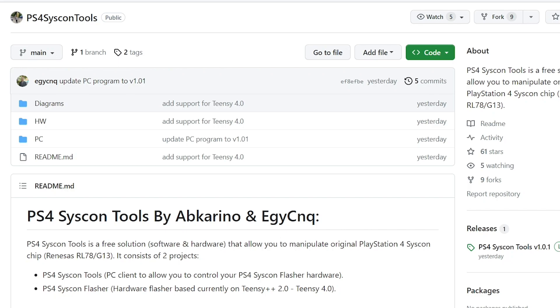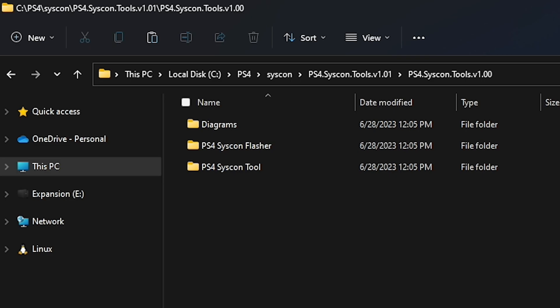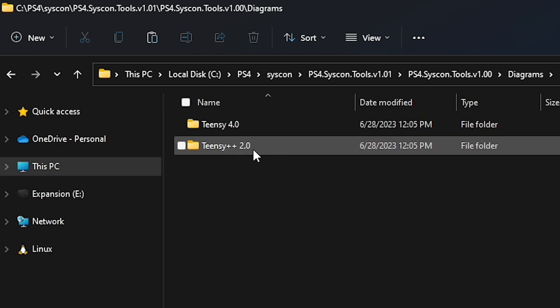Over on GitHub, the files are completely available. One thing to note is that the solution is not 100% open source, but there are some open source components to it. If you head over to GitHub, you can scroll over to releases and there is a zip file that you'll want to download. Once you download and extract that, you're going to have a diagrams folder — 10C 4.0 as well as the 10C++ 2.0.